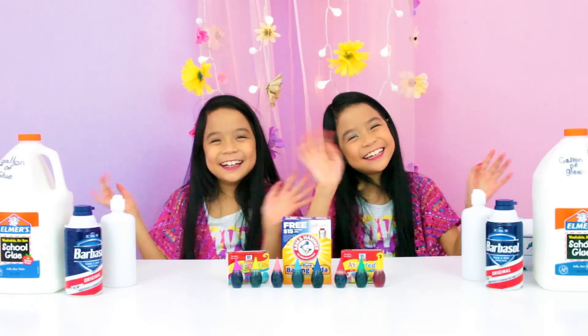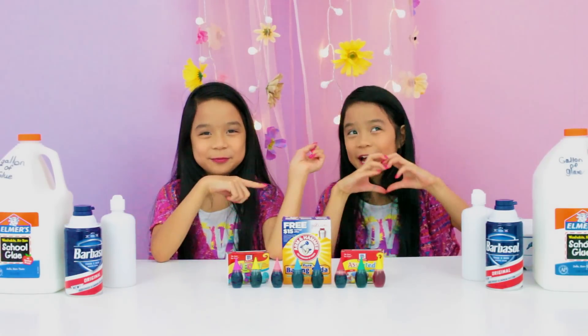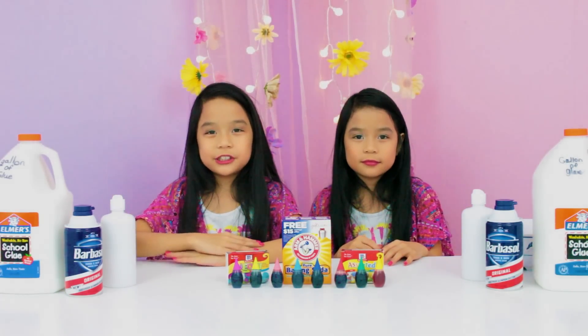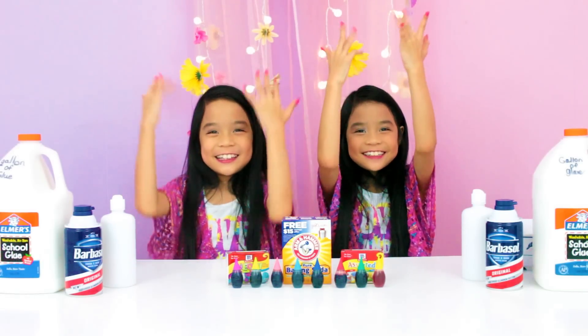Hey guys, welcome to our music channel. I'm Anna and I'm Emily and we are the Tram Twins. So today we are going to be showing you how to make our favorite thing to play with, which is slime.